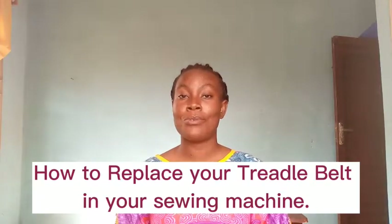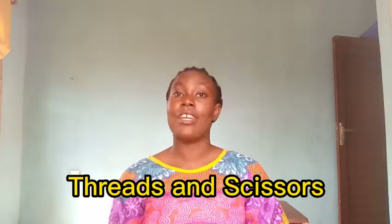So today I'll be showing you how to replace your thread belt in your sewing machine. This is a new method I found out lately. Probably you just got your sewing machine and it came without a thread belt, or your thread belt just wore out and you don't have any cutting fabric to replace it. This is a method where you don't need any fabric — you can do this with simple tools like your thread and needles.